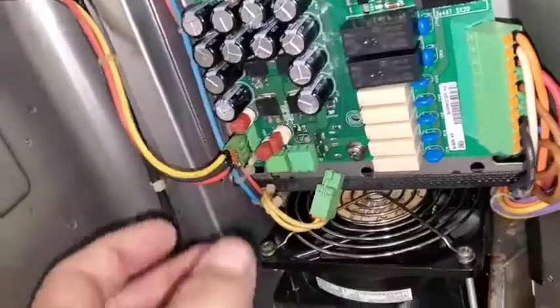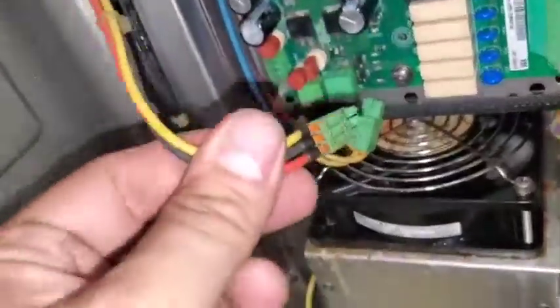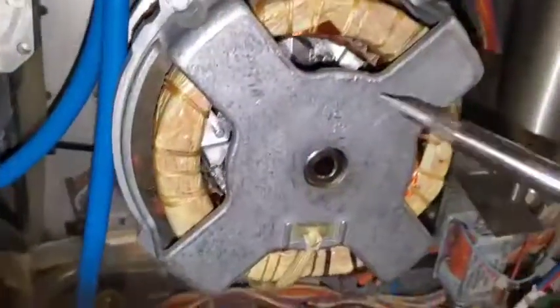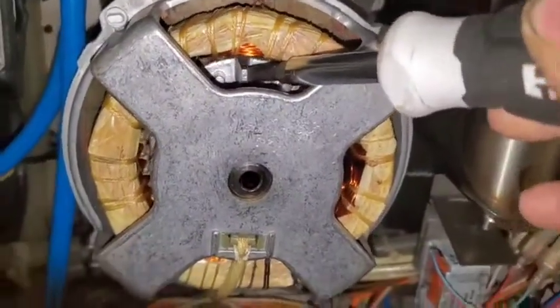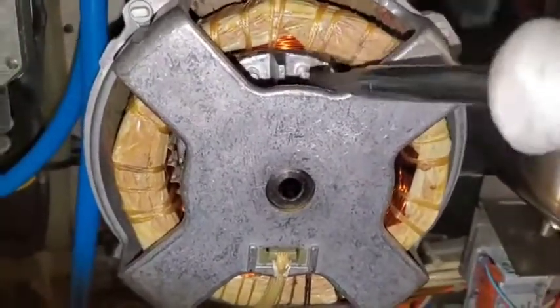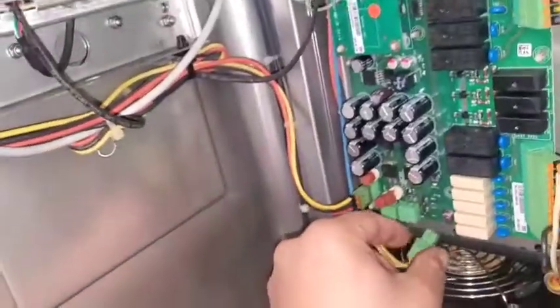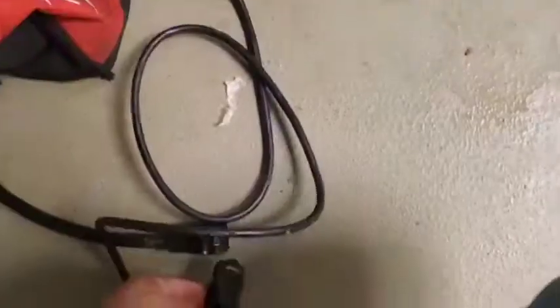I have a screw there and a screw there. Is this motor still turned? Look at that vent fan. I'm going to plug it in. That looks so bad. Wow. So far it's moving up.